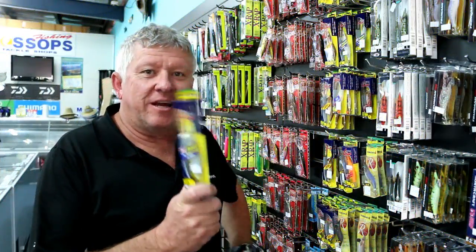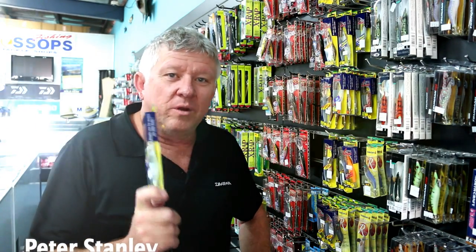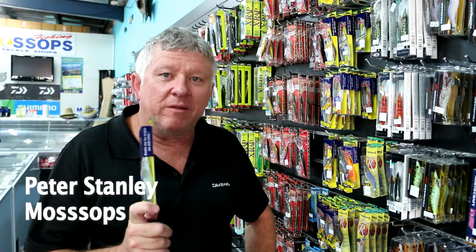Welcome to Lawson's Fishing. Today we're going to have a chat about squid jigs. This time of year is a really popular time to go chasing squid around the foreshores of Redland Bay, Cleveland, and Victoria Point.